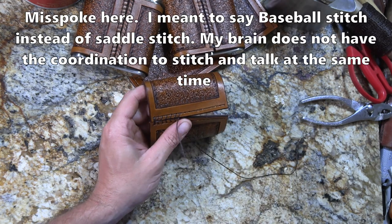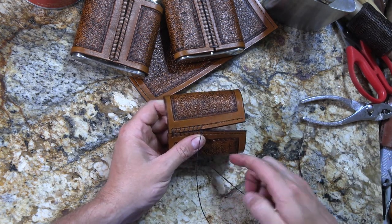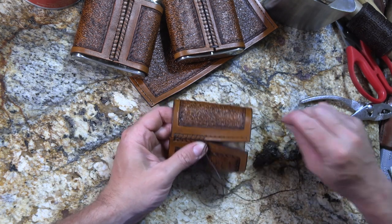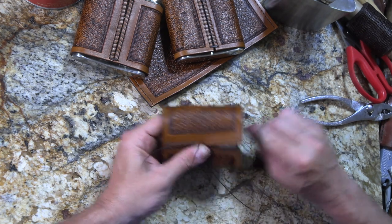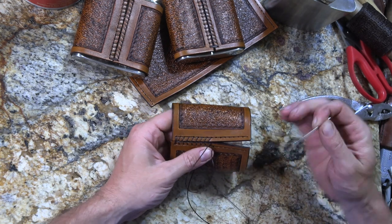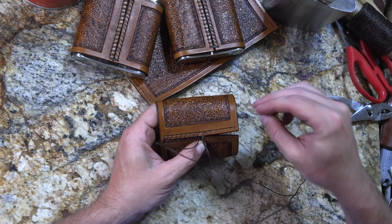This is probably not the only way to do this, but this is the way that I do it and what works for me. Different things work for different people, as is always the case with leatherworking. I found this is a way that I get nice even-looking stitches without spending a huge amount of time at it.